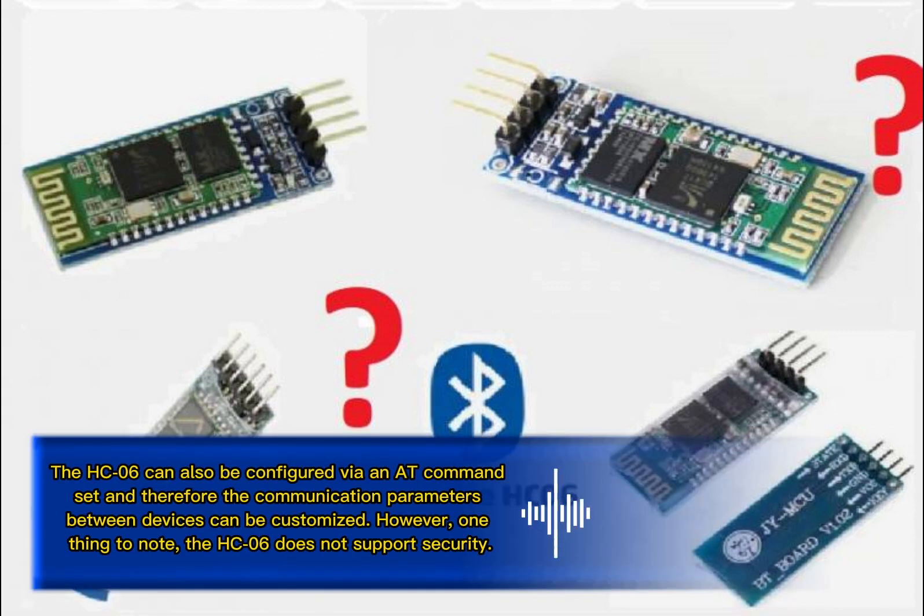The HC-06 can also be configured via an AT-command set, and therefore the communication parameters between devices can be customised. However, one thing to note: the HC-06 does not support security.